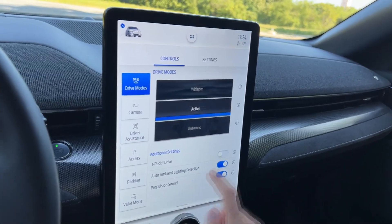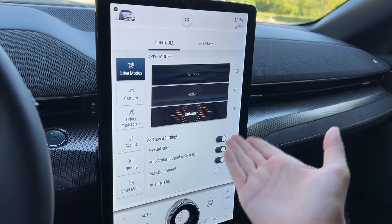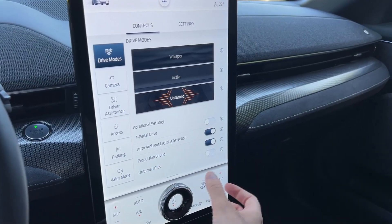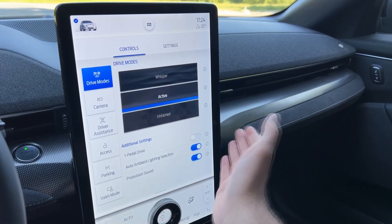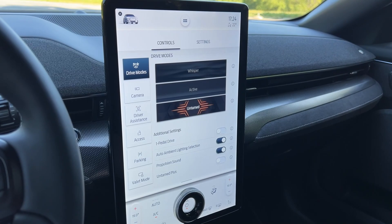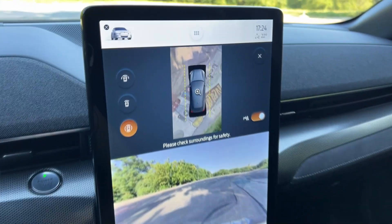One thing I noticed: if you're in Active mode and activate one-pedal drive, then switch modes, the one-pedal drive setting remains active. I would prefer the setting to be mode-specific, but it's very easy to just change that manually.